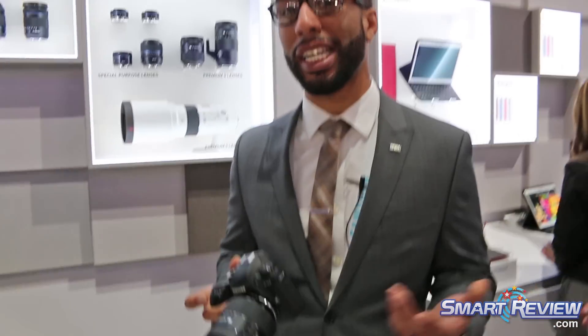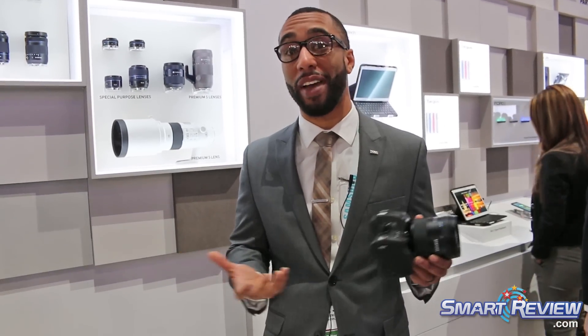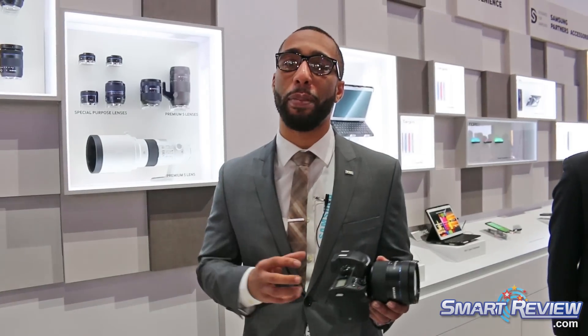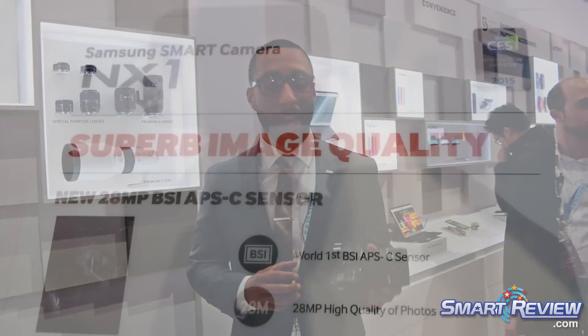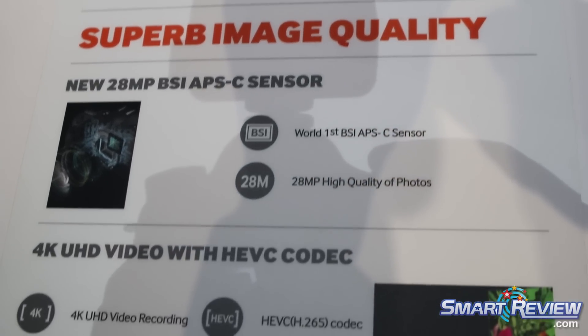This is the brand new Samsung NX1. Samsung was actually the first to announce a lot of great technology in this camera that no other manufacturer has been able to come out with. This is the first backside illuminated APS-C size CMOS sensor — a 28 megapixel APS-C size backside illuminated sensor.